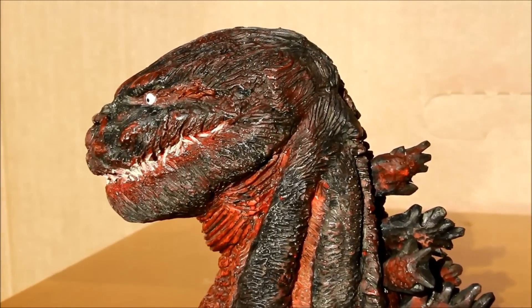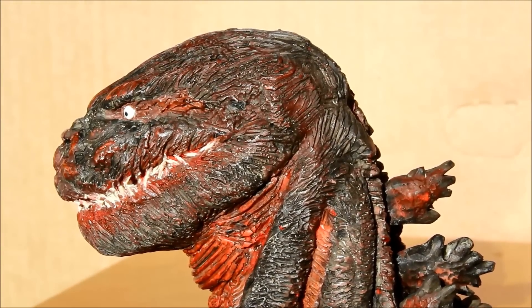Alrighty. This is Heisenberg, hoping you enjoy your Godzilla Resurgence Bust.